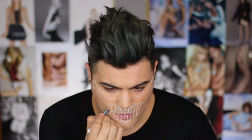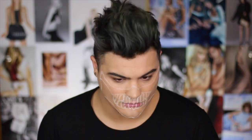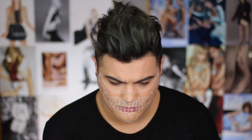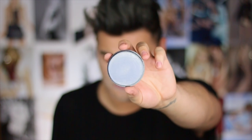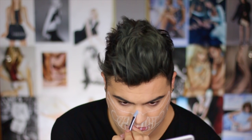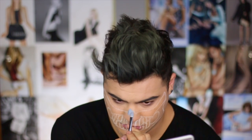It does not have to be perfect by any means — it just has to be a guideline so that when we start to fill it in with face paint and cream paint, you're still not confused. I'm taking this gray face paint by Mehron and I'm gonna use that with a small concealer brush to line the top half of Immortan Joe's mask.